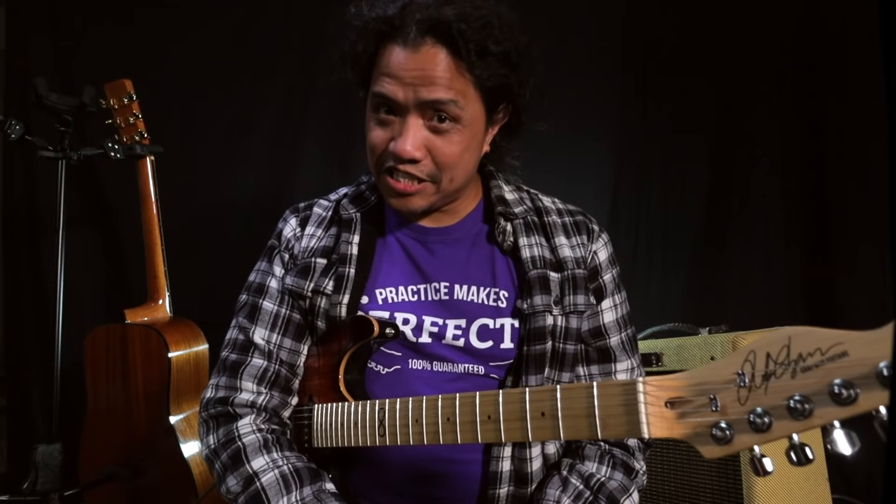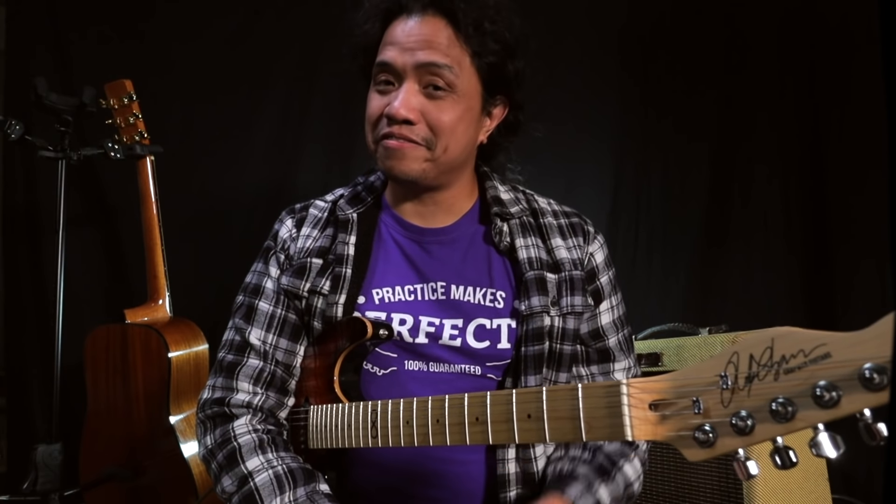Well that's it for now. I'll see you guys again soon, and always remember: practice makes perfecto. Cheers.